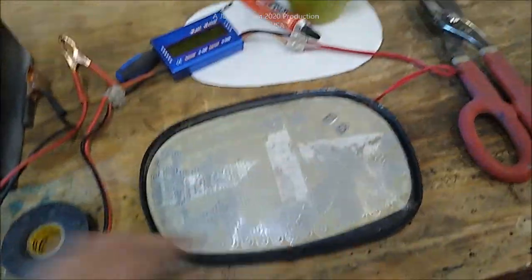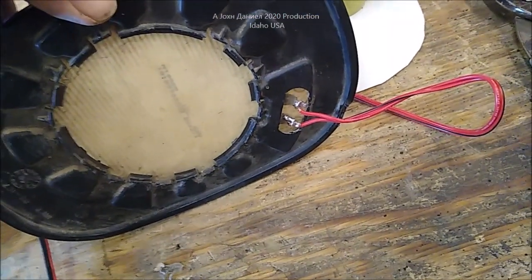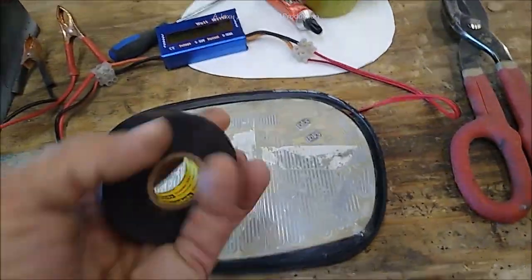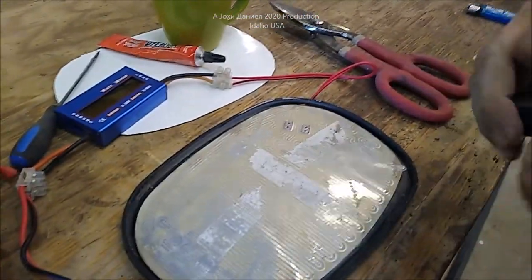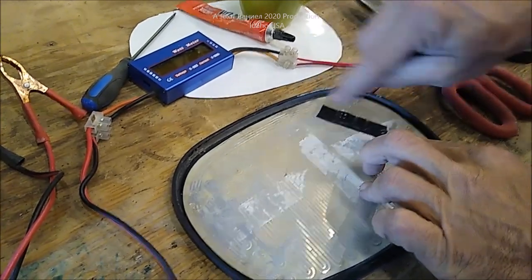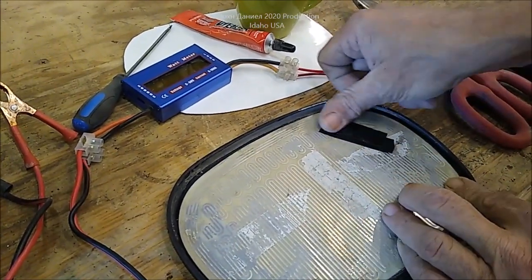I'm going to get this plugged in, hooked up, and show you a watt reading, then show you how I'm converting this. First, there are two contacts on the front. On the back, I used nothing but 18-gauge wire - since this doesn't pull hardly any power - and soldered them onto the contacts. Then I made a little notch so the wires can come out. Now I'm going to take electrical tape and cover the terminals very well, because I'm going to be putting metal on it, and then I'll apply the welder glue.